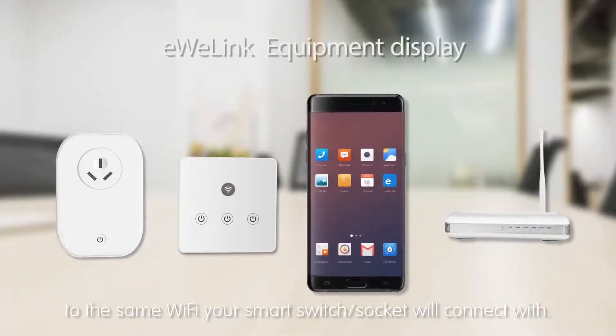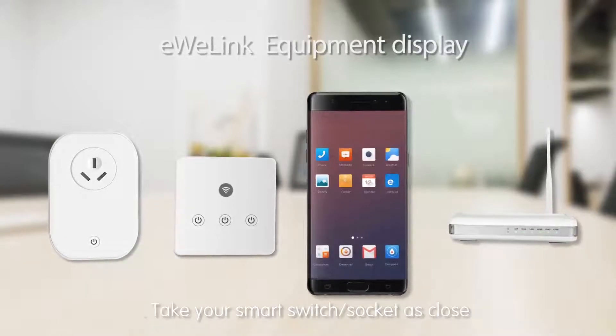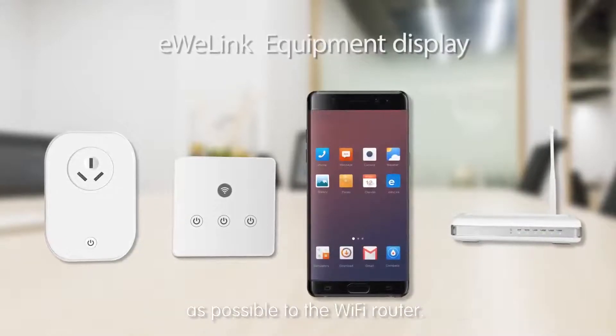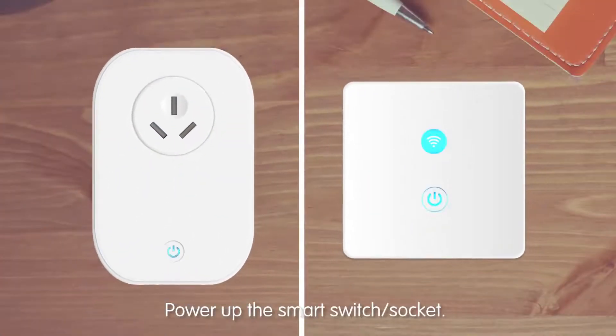Make sure your phone is connecting to the same Wi-Fi your smart switch socket will connect with. Take your smart switch socket as close as possible to the Wi-Fi router, then power up the smart switch socket.